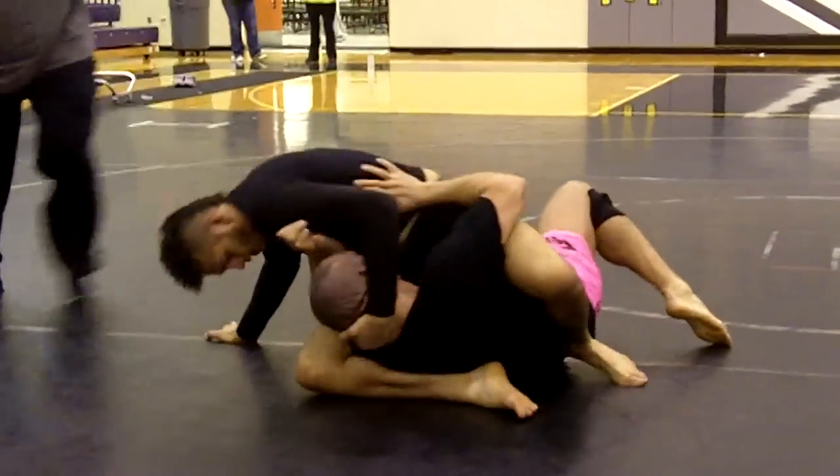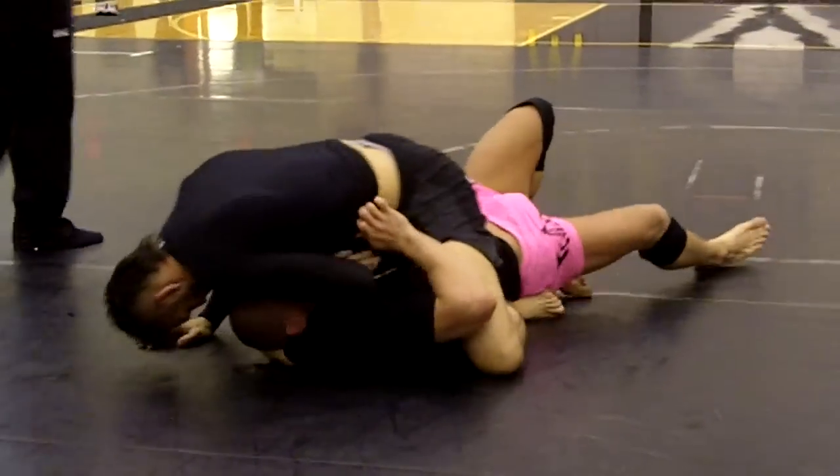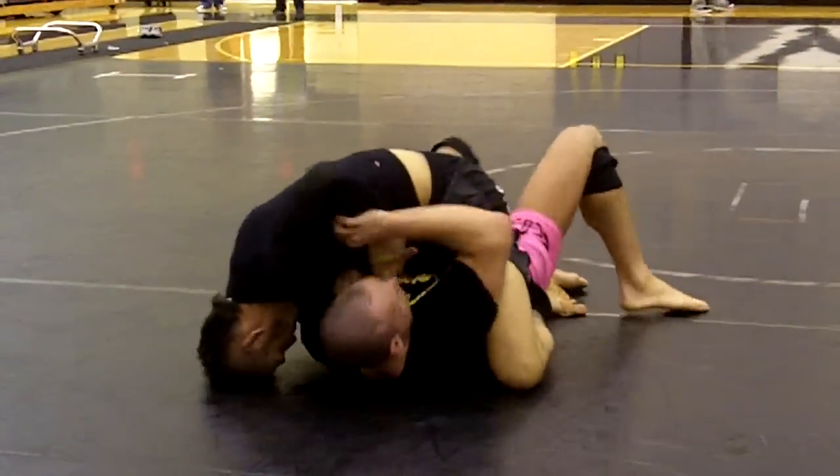There you go. Go mount position. Strong, heavy mount. Squeeze the butt cheeks, belly down. Excellent, Boko.